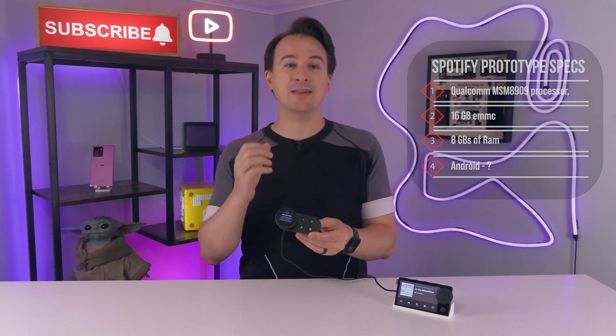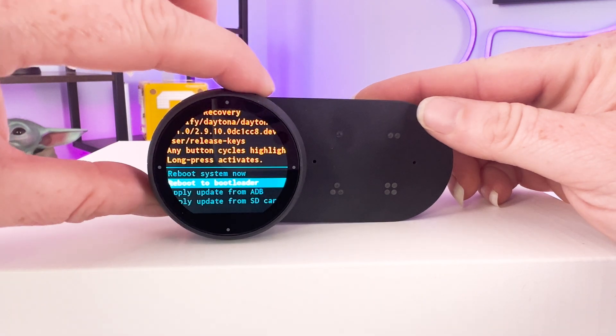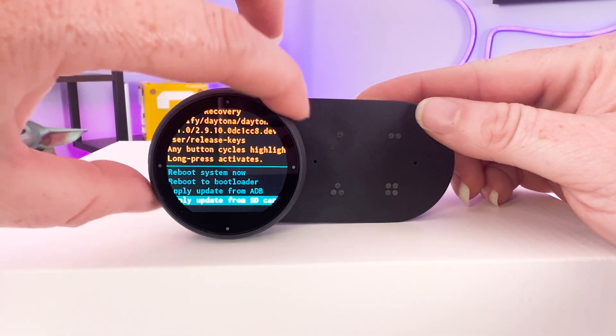This device is heavily locked down. You can get to the recovery mode by pressing the first preset button while turning it on, but it doesn't actually fit the screen. Fastboot is disabled, communication is encrypted — it's really locked down. It's almost sad we can't get more out of what's on this device.